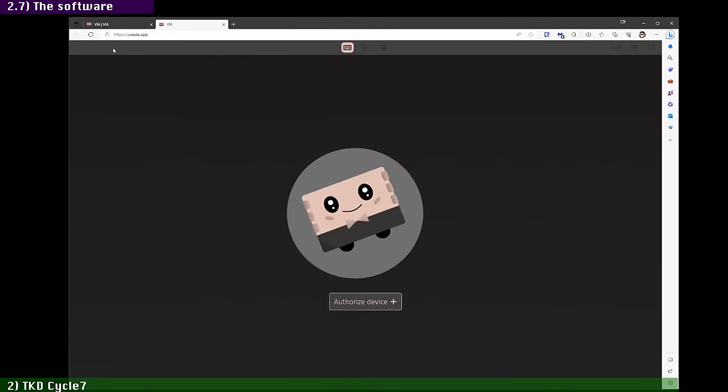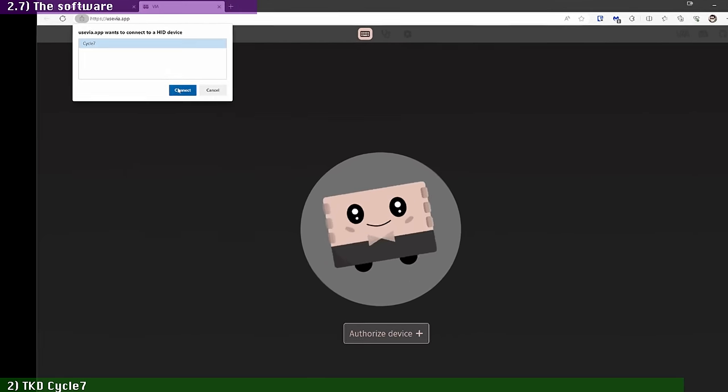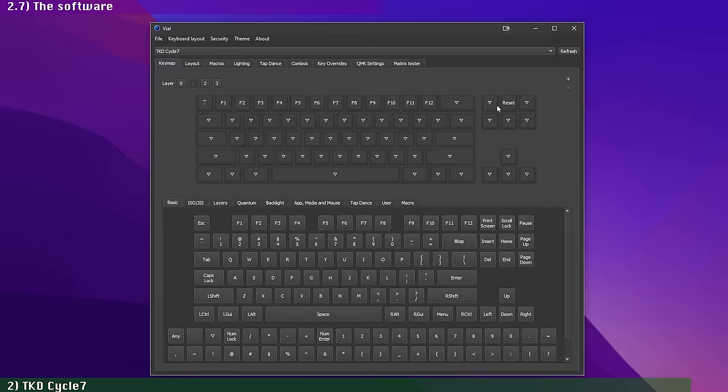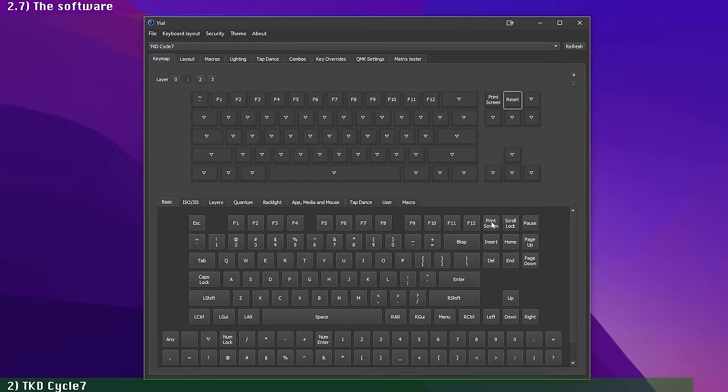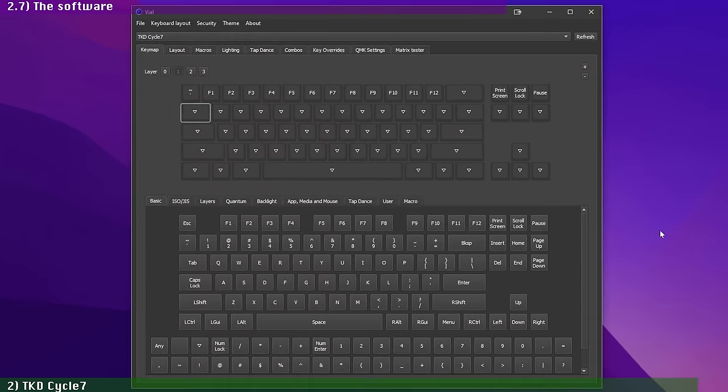The Cycle 7 is QMK and VIA compatible, which is what we expect for any custom keyboard nowadays. While I had issues using the Cycle 7 with the online version of VIA — which identified the keyboard but wouldn't load the interface correctly — I didn't waste any time with VIA anyway. Whenever the open source Vial option is available, I'll always go with it instead, which worked perfectly with the Cycle 7. I prefer Vial to VIA, and this is a hill I'll be fighting on to death if I have to.